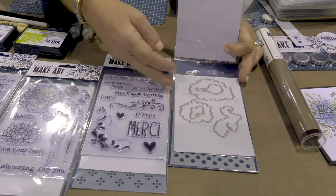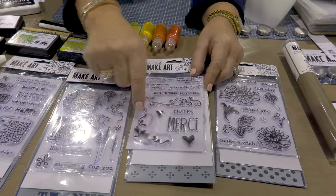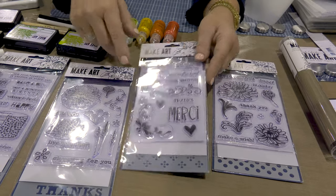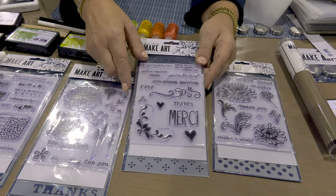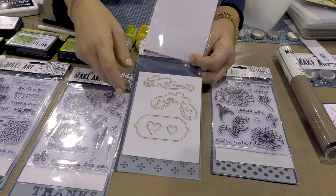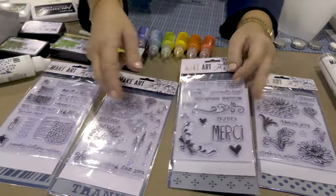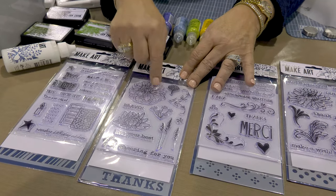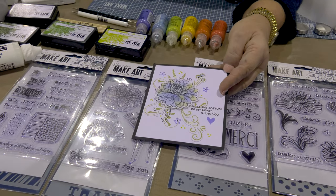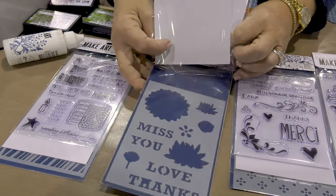Stamp, stencil, and die sets — just like last year, they're $14.95 and the quality is excellent. Stamps on the first page, dies, and then stencils. This is such a cute florist set — all these pieces are mix and match and they coordinate with the sets from last year, so you can add these to your collection and have a lot more options. The stencils have a lot of detail on the flower, and with clear stamps you can see just how perfect the detail stamps.